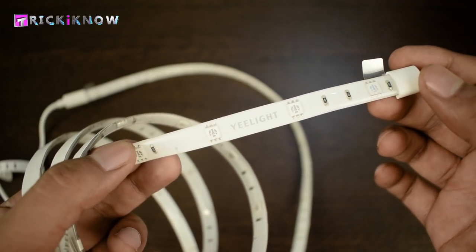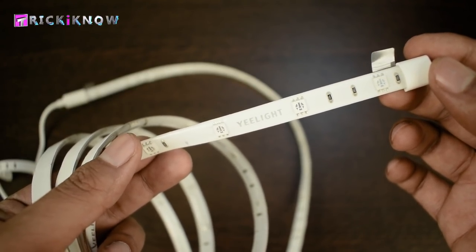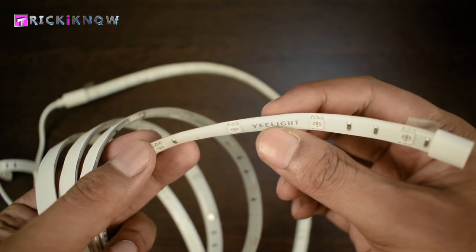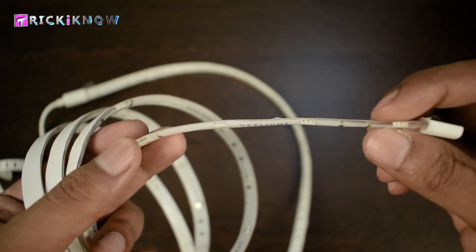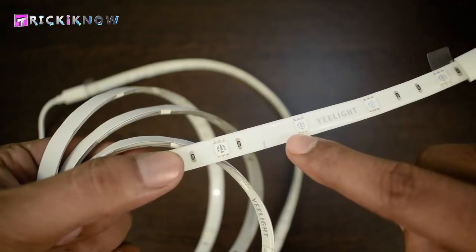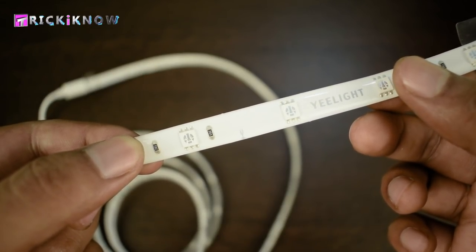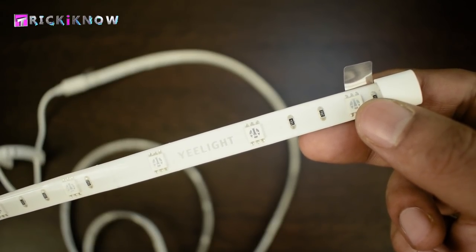Now take a closer look at this LED strip. These 6-color LEDs are awesome and premium too. For protection, the circuits are covered by a plastic coat which allows you to use it for a long time. And here is a cut mark to cut the extra LEDs from the strip. This is the most beautiful RGB LED strip I've ever seen.